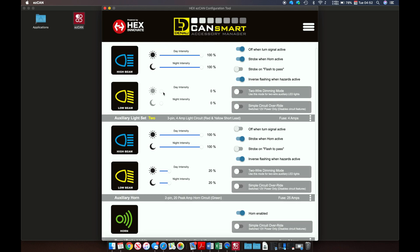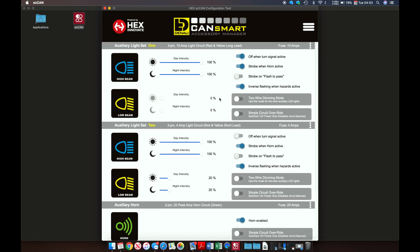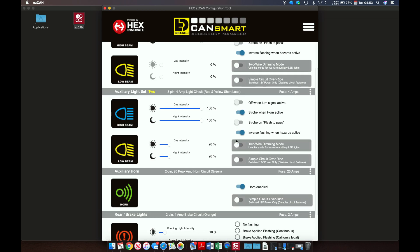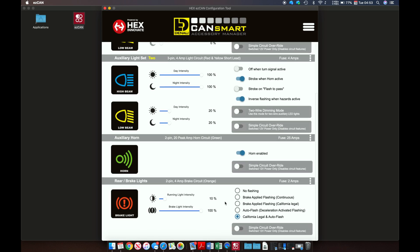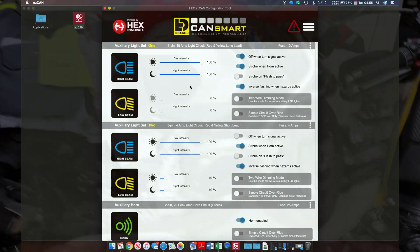I wasn't sure if I wanted the really big lights on during the day to any extent, and some of these settings I wasn't even sure what they meant in a practical use situation. As soon as you change the setting and turn the bike on, you can see what you changed, and then turn the bike off and change settings again. It's really quick — instant gratification. It's a super simple app.